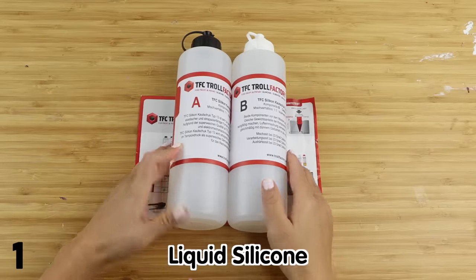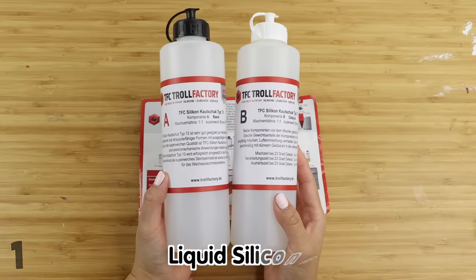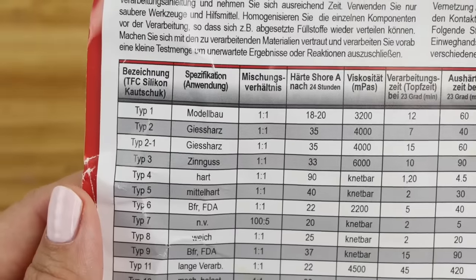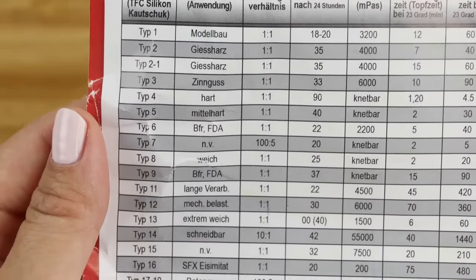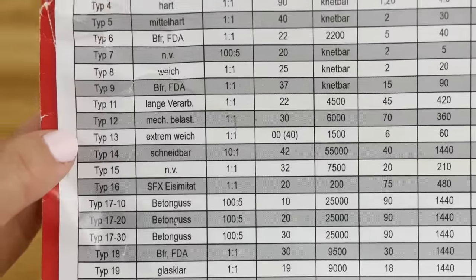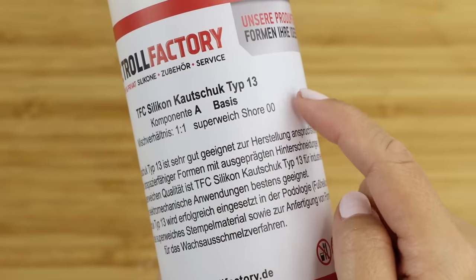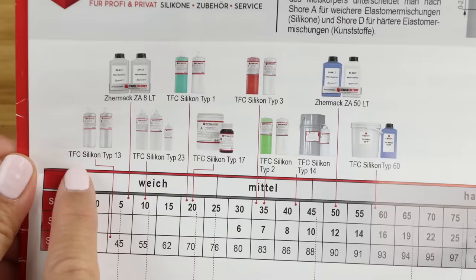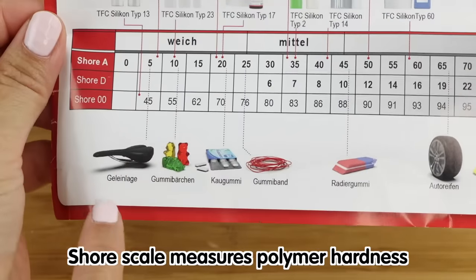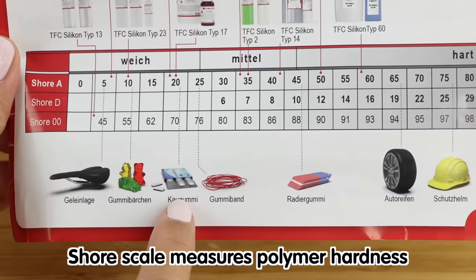So the first material we want to test out is liquid silicone. I bought this from a website with the pretty amazing name Troll Factory. This is a fairly well-known shop from Germany that sells industrial supplies for mold making. They have a huge range of silicone and resin but it's extremely technical and not specifically marketed for crafting. I simply chose the one with the softest texture which corresponds to a shore rating of zero zero. The shore scale is used for measuring the softness or hardness of polymers. This came with a useful chart that shows you how each type of silicone corresponds to the texture of common household items.